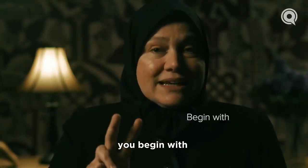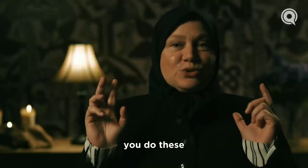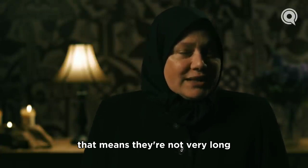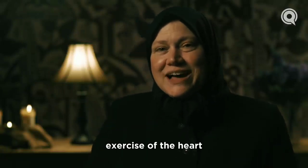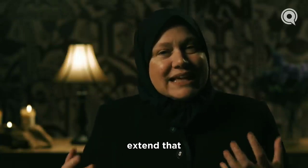You begin with two light raka'as — not very long. That's how the Prophet ﷺ would do it. Then the next ones are longer. You've warmed up, just like exercise — exercise of the heart, exercise of the spirit. You've warmed up, and then you extend that.